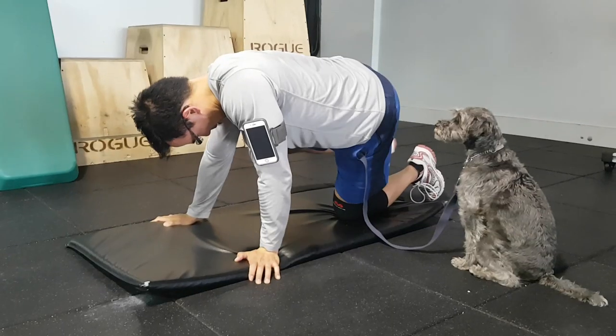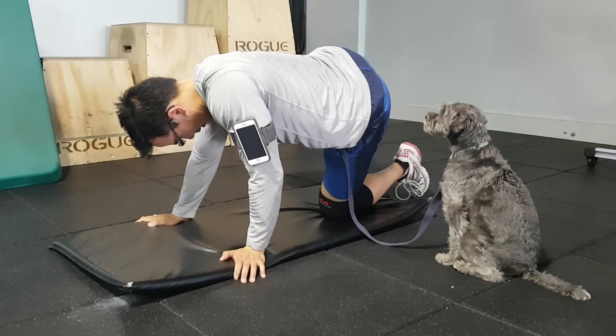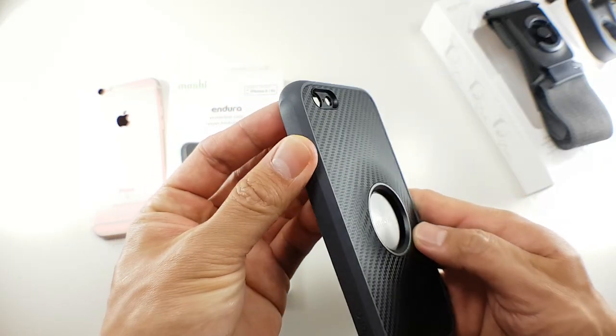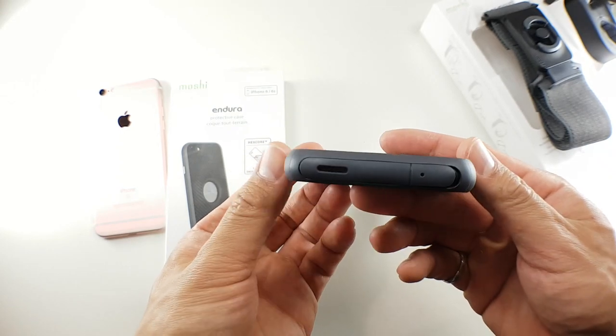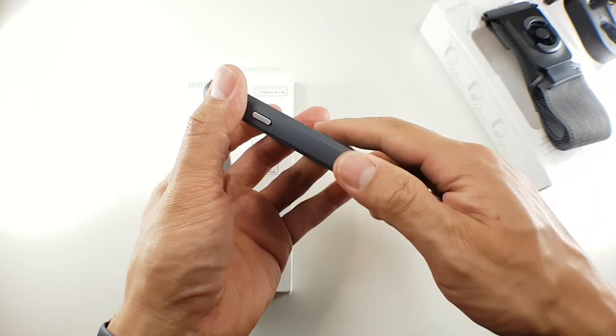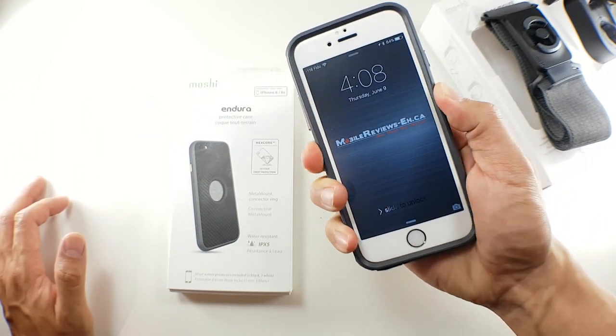As a side note, I'm doing this exercise called fire hydrants and it's funny because Monty's staring at me like I should be doing something else. The Endura wears well over time as the outer shell of the case takes a beating fairly well. The case feels very solid, which translates to confidence knowing your iPhone can be well protected if an accident were to happen. The outer shell is also quite rubbery, which improves the handling of your iPhone.